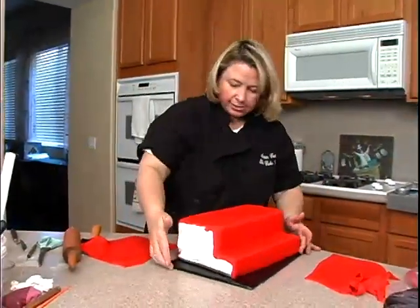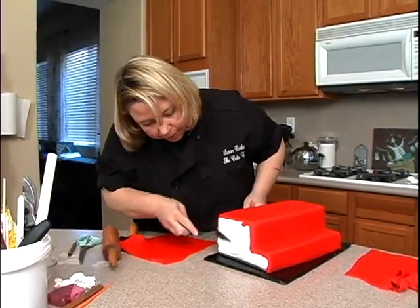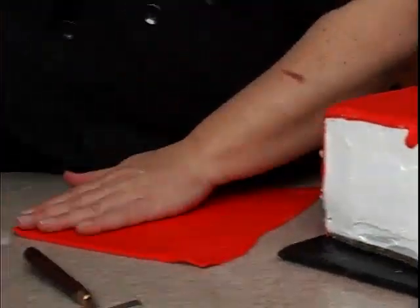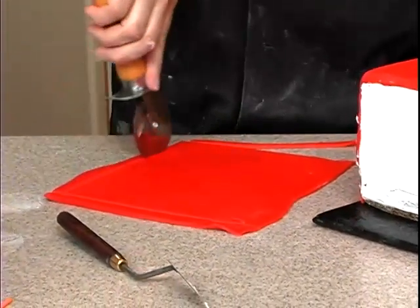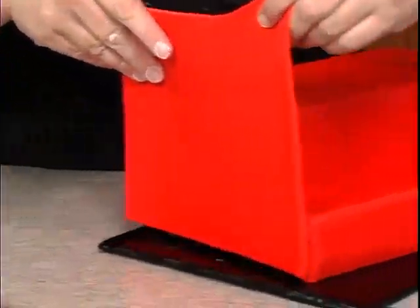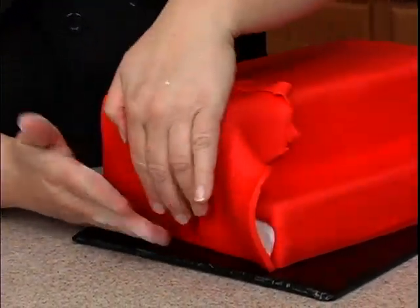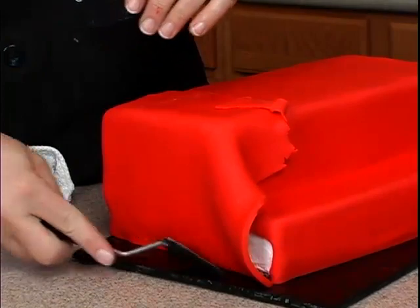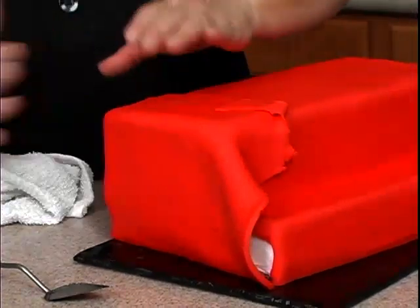I've got a couple pieces of red fondant rolled out here. Make sure this is pushed in all the way, kind of smooth that out to fill in that little hole. Then I want to cut straight up here, straight up here, and straight at the bottom. Lift this up, pop it right on there, let it fold over, and line it up at the bottom. I like to use a spatula at the bottom and just push it in.